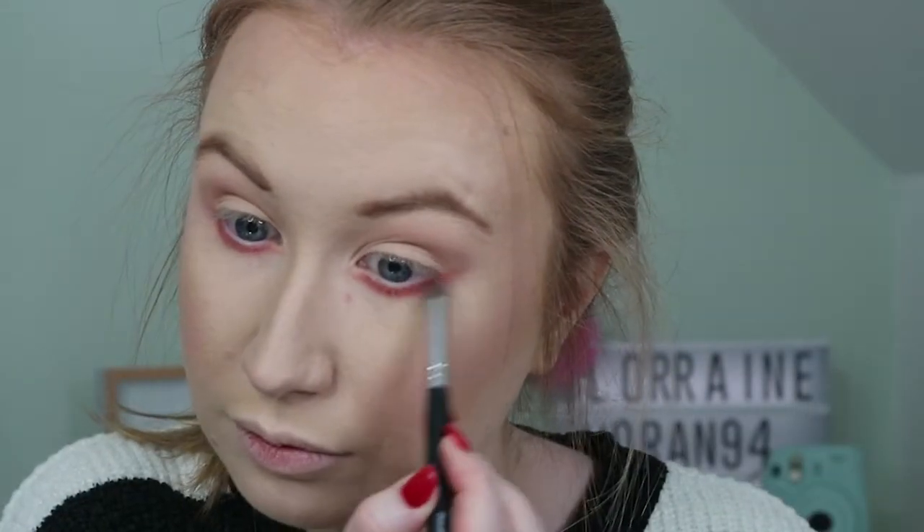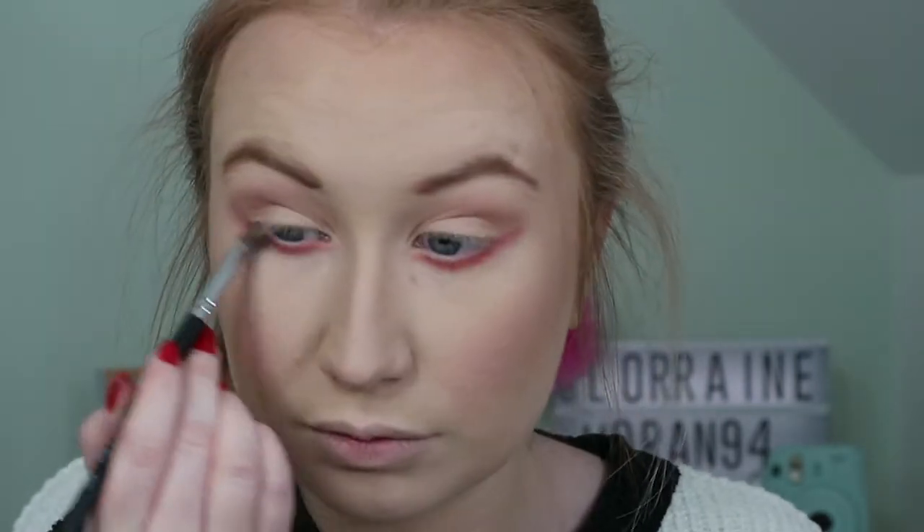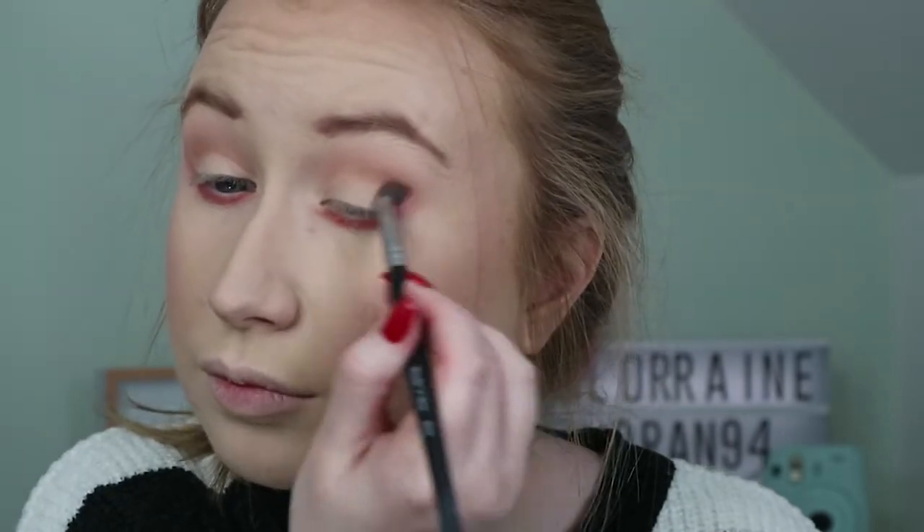Adding a pop of colour to the under eye with the shade Spoiled. I'm just taking a little bit because I don't want to go too crazy. I blend this up and into the crease.